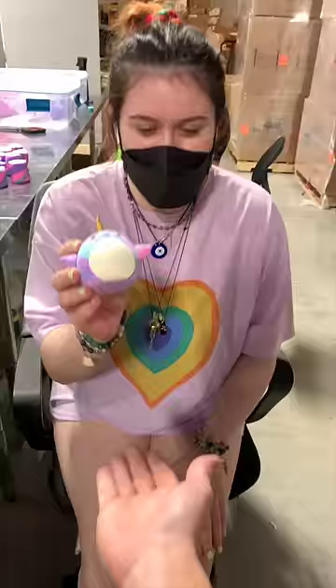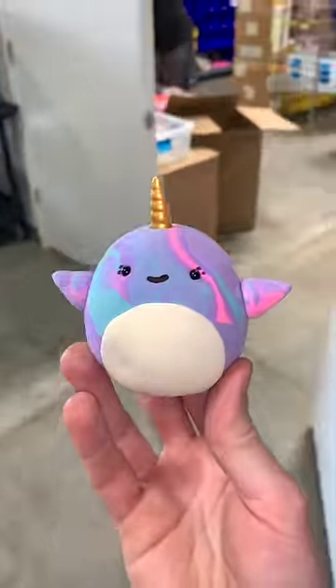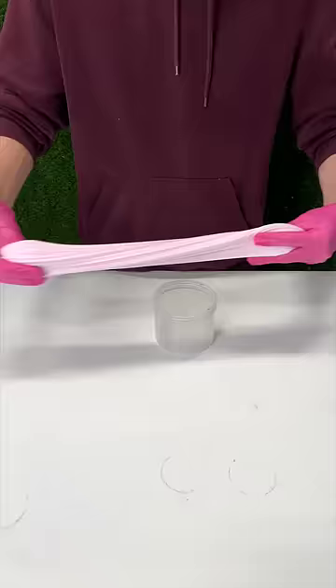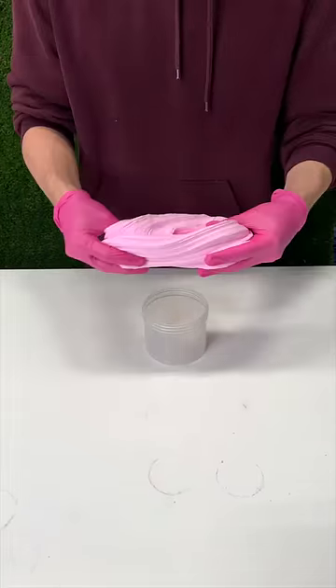Make a squishmallow inspired slime. Scarlett came in clutch and actually made this clay look exactly like a real squishmallow. I decided to use a snow butter slime and dye it light pink. I think that really went well with it.